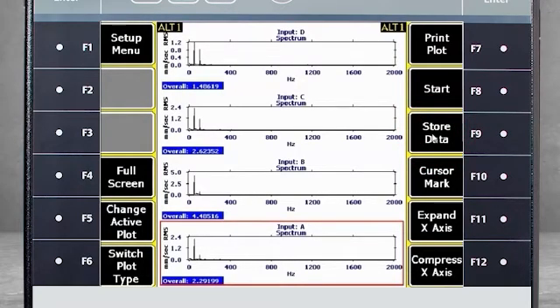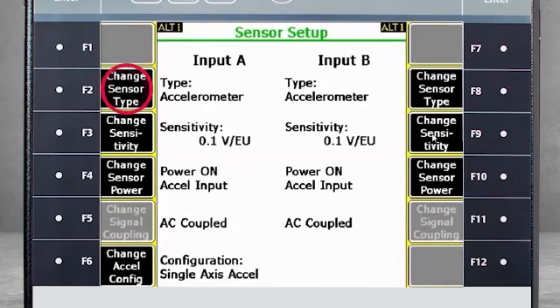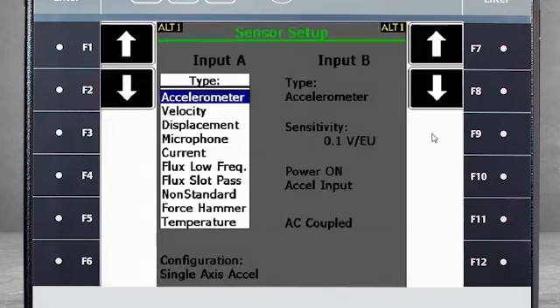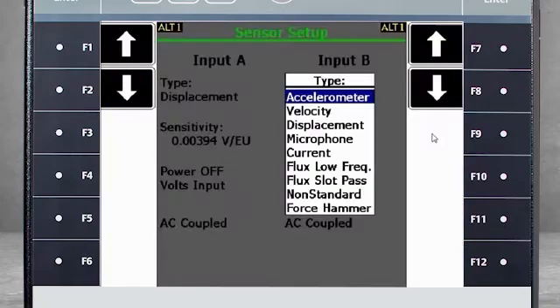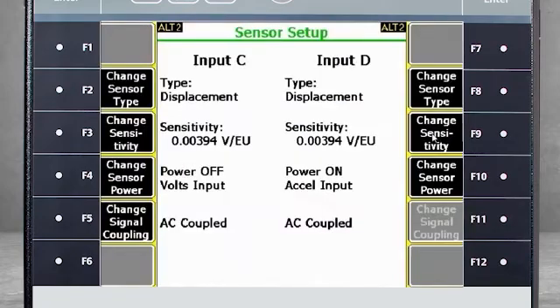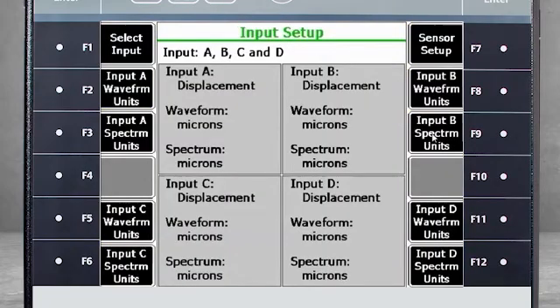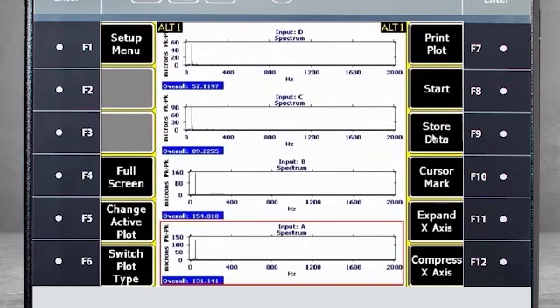If I want to do similar data collection using displacement probes, I have to change the configuration in Analyze Mode. When you arrive at the Analyze Setup screen, select F12, Input Setup, then F7, Sensor Setup. Use F2, Change Sensor Type, to select Displacement. The sensitivity is correct, but use F4 to turn the power off. Repeat these steps for Inputs B, C, and D. And now I am ready to collect data using four displacement probes. Here you see the data coming into the collector.